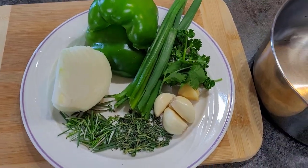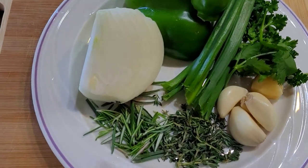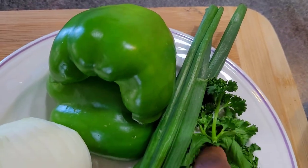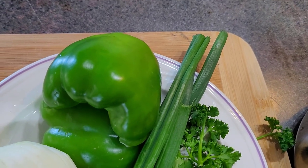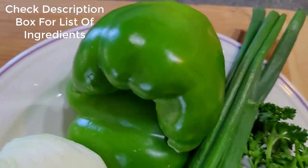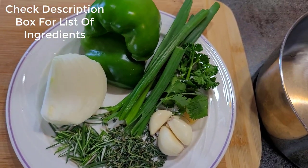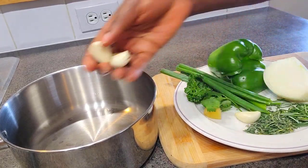These are the ingredients we're going to need to marinate our fish. I have some rosemary and thyme — I just removed the leaves from the stems. I have some garlic and ginger, some cilantro and parsley, some onion, and some scallions — just the leaves, spring onions. I also have some green bell pepper. This is going to be a green seasoning.